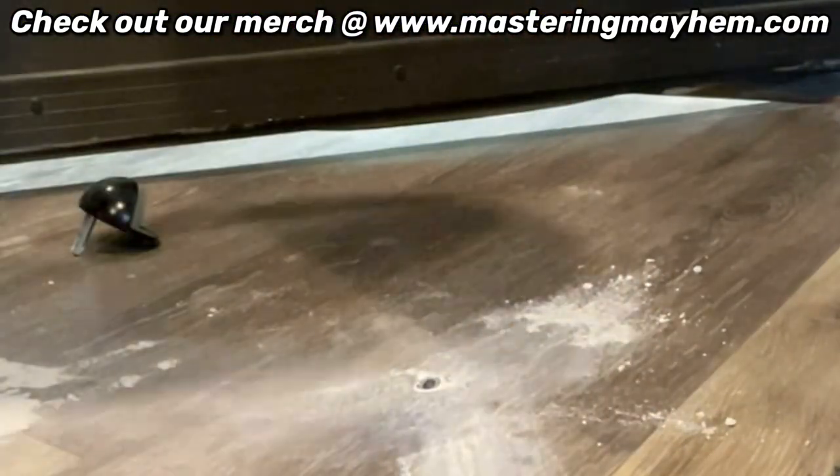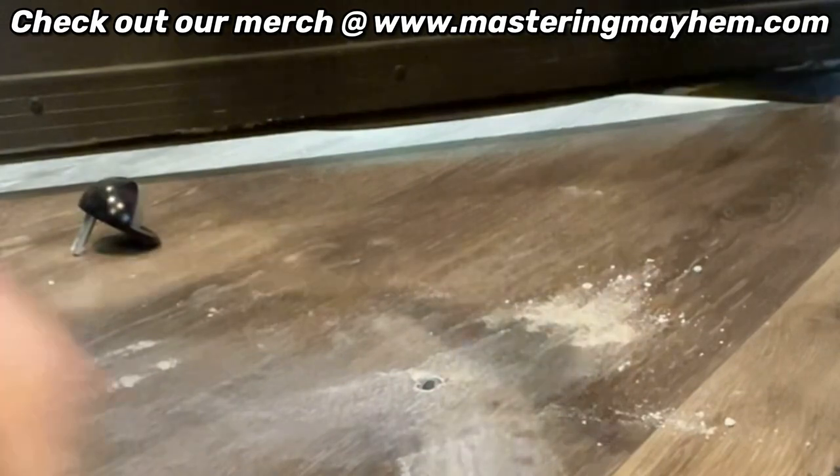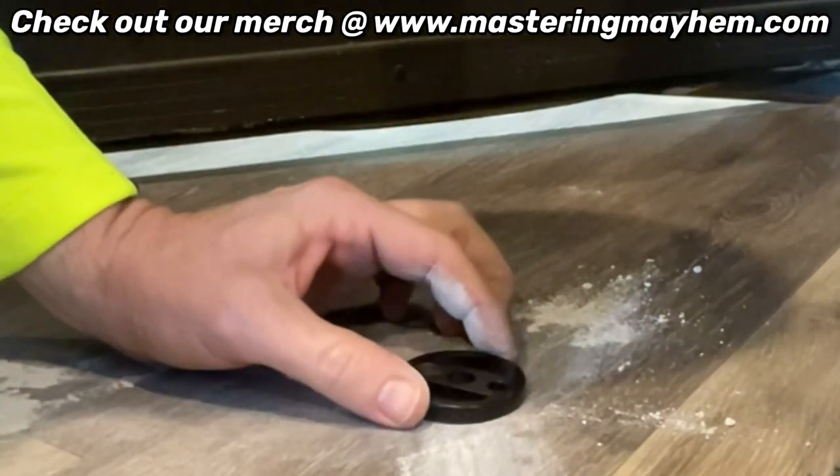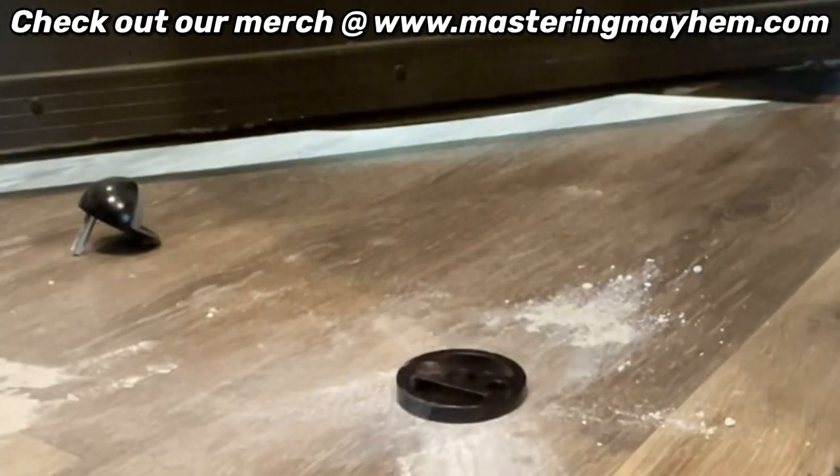There we go — flush with the floor. We can check it one more time. It looks pretty straight right there. Now we're going to do the second hole.